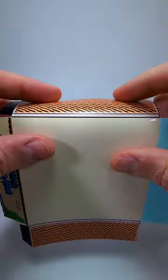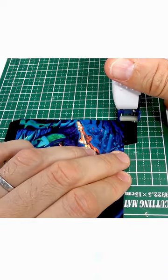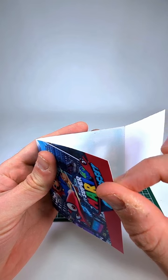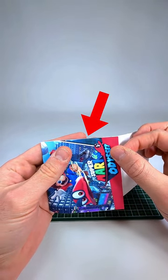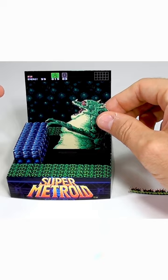Step 4: turn the template back over to face up and fold where you scored. Step 5: now we have to glue it together. Glue the background to the back and the four tabs. I recommend the tape glue, but you can also just use your super glue. When you're gluing the background to the back, make sure you line it up really well because if you don't, you will start seeing white edges. If that happens, you can cut a thin strip off the edge, but make sure you do it straight.